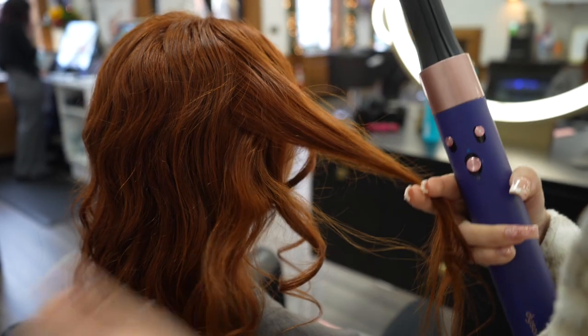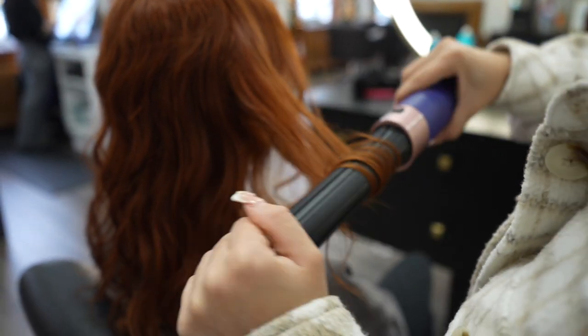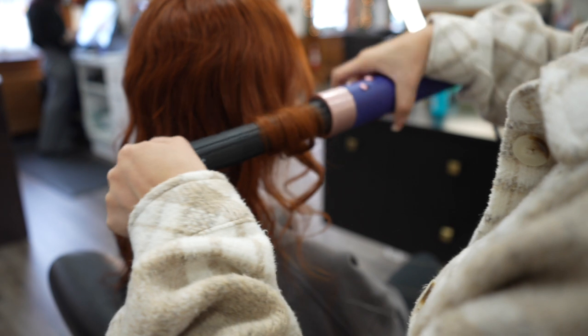I'm going to take her hair into a section gently and I'm going to wrap it around the Dyson Airwrap. I'm going to hold the hair in place for a few seconds.